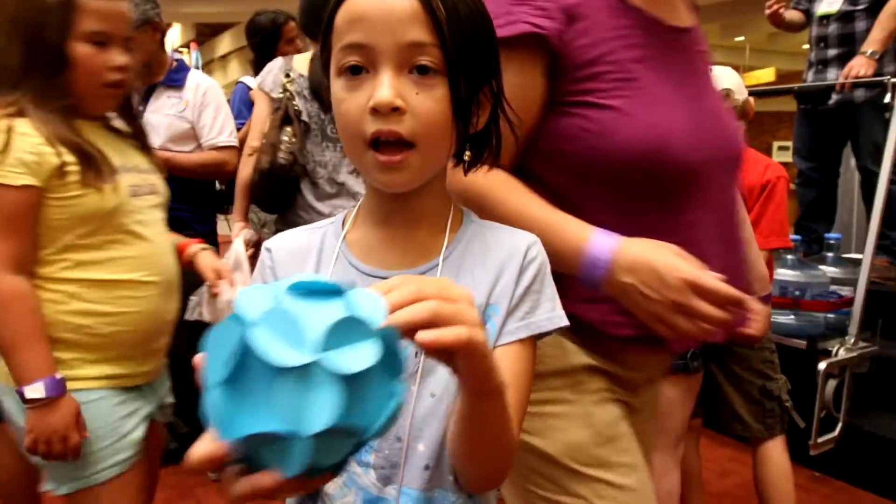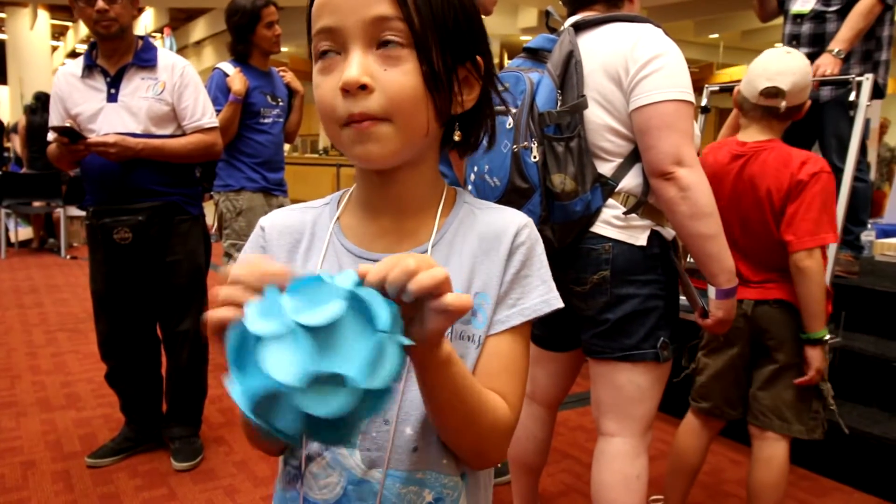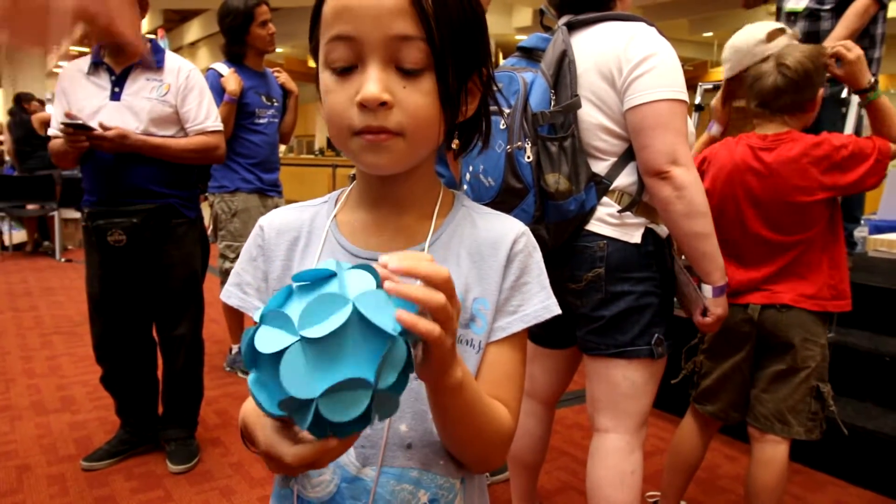Are you gonna keep it? Yeah, that's cool. Are you gonna put a string on it so it'll float in the air?